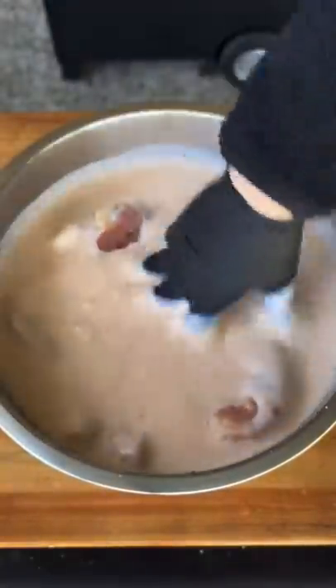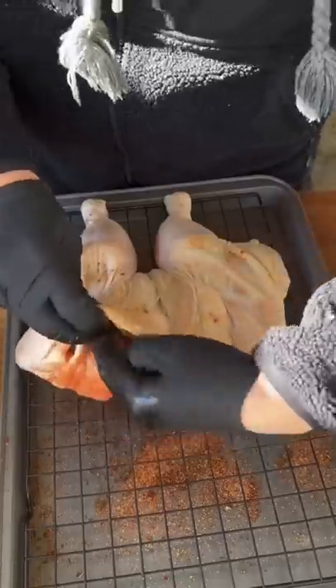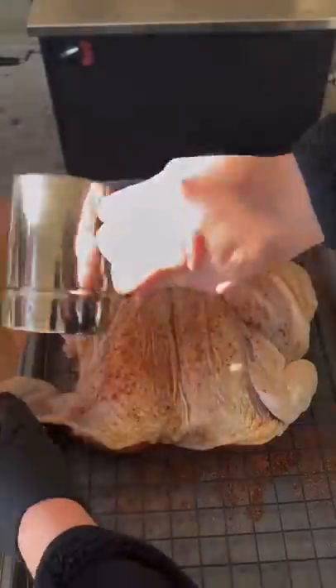Now we're gonna give it a buttermilk bath — that's buttermilk, pickle juice, and hot sauce. The next day, dry it off and then season with a delicious chicken dry rub. You can find this whole recipe on my website — the link is in the bio.